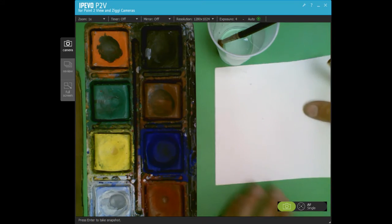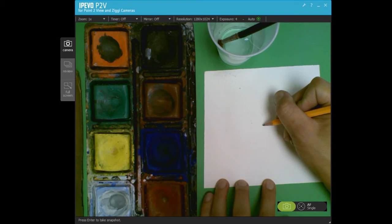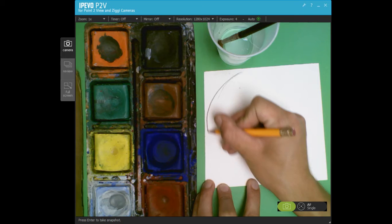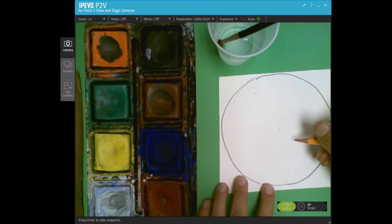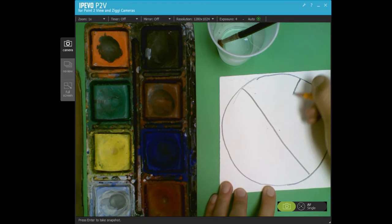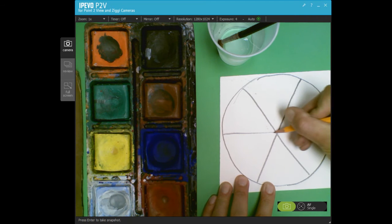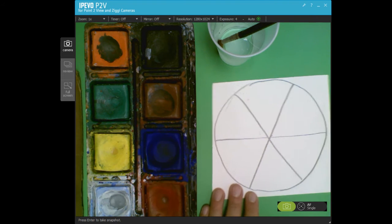Once we have our name and class code, we're going to start by making a dot in the center to figure out where the center of the paper is. We're going to make a circle — it doesn't have to be perfect — and then to make six spaces, we're going to do a tall letter X and then a straight horizontal line through the middle. Now I have one, two, three, four, five, six spaces.